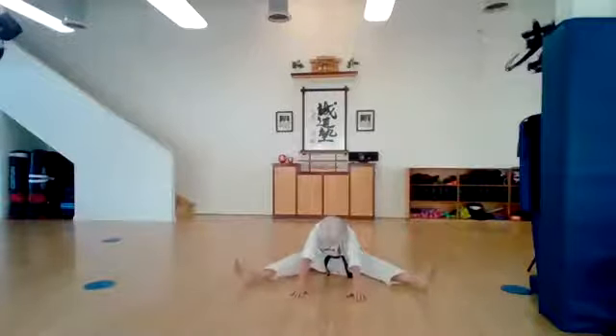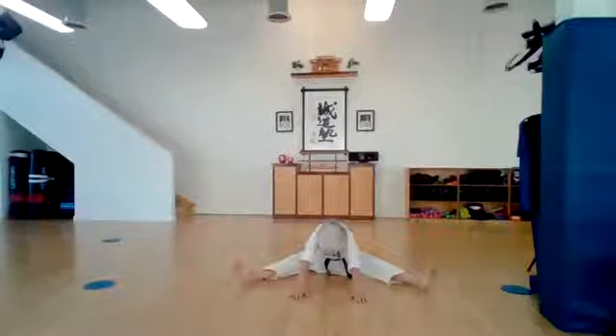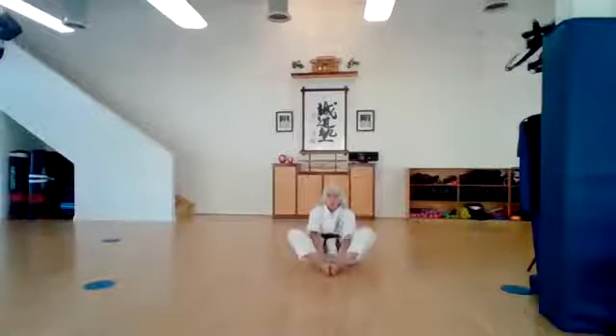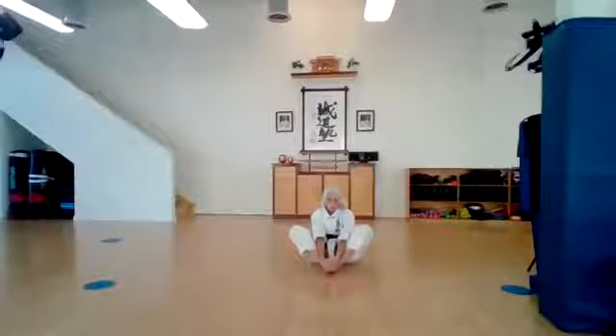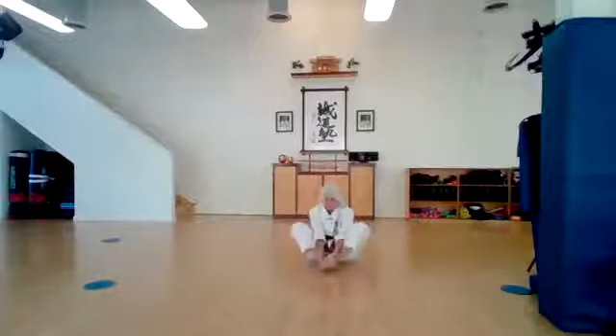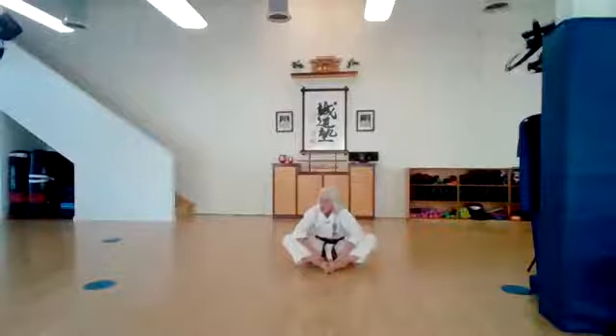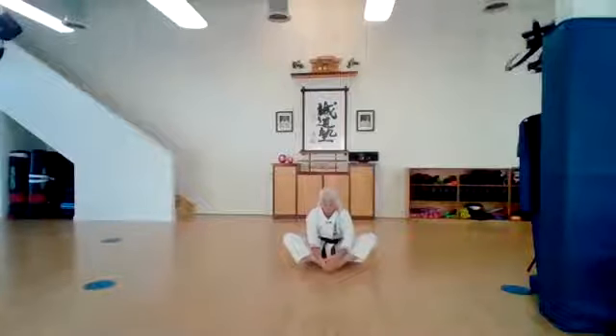Hold it. Now let's take a big breath in and exhale. And go a little bit further forward. Yes. Bring your hands in. Bring the palms of your feet together. Let's rock on our sokuto — that's right. Here we go. Ichi, ni, san, shi, go, roku, shichi, hachi, ku, ju.